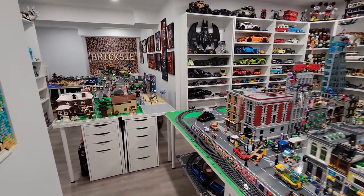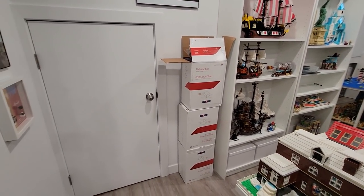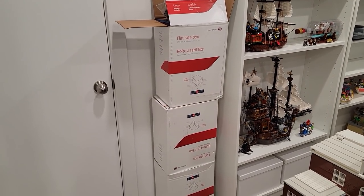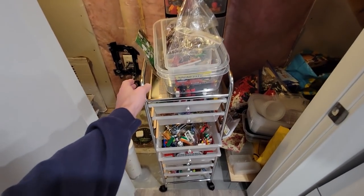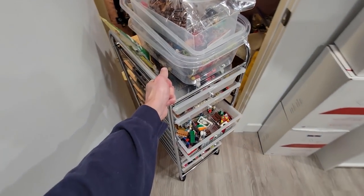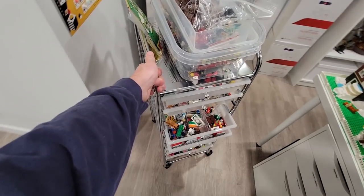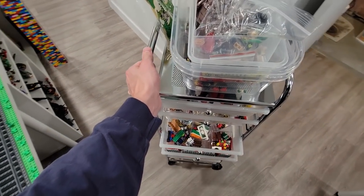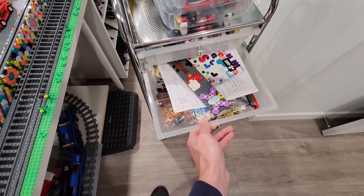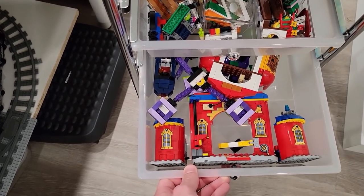We'll start in the Harry Potter room. There are all these boxes full of pieces that we need to sort as well. The first thing we've got to do is pull this cart out - this is Jose's organizing cart we got from Michaels, the craft store. It's actually really good for rolling around the Lego room and temporarily storing things as we build.